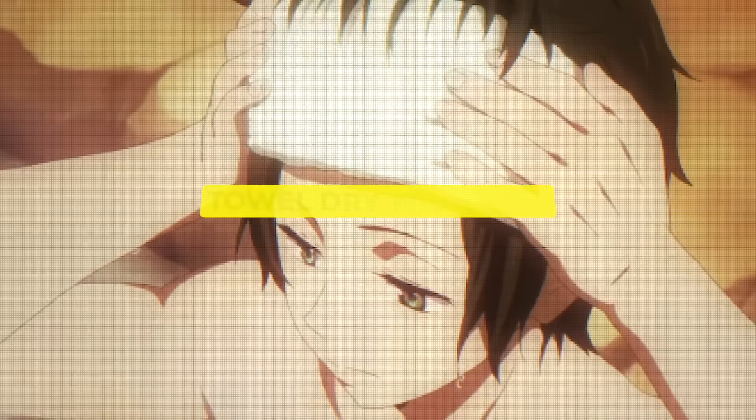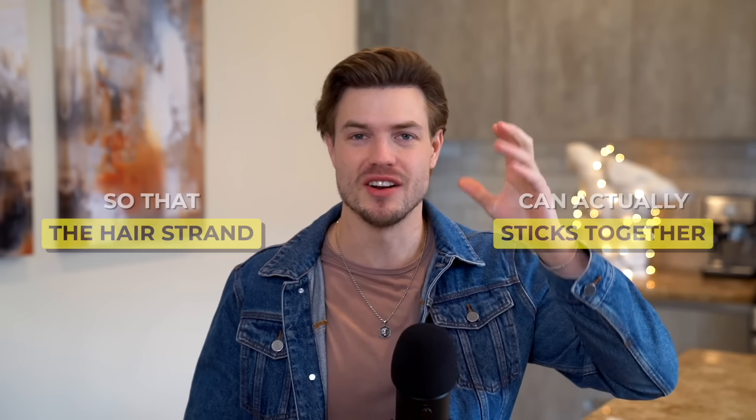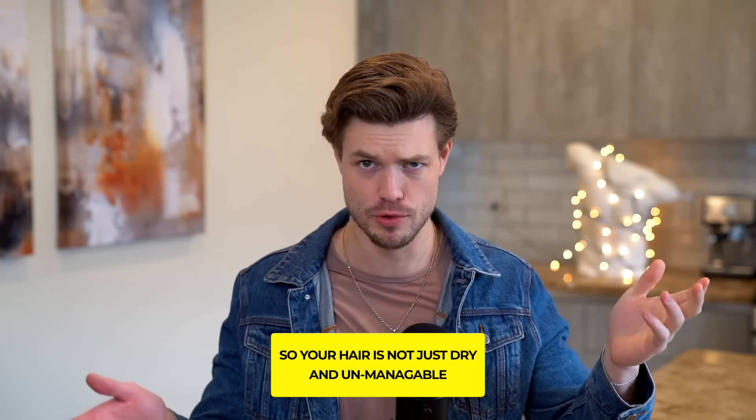Step number three: after you hop out of the shower, you're going to towel dry your hair until it is about 50% dry — where most of the bulk of the water is out, but it still is quite damp — so that the hair strands can actually still stick together and your hair is not just dry and unmanageable.